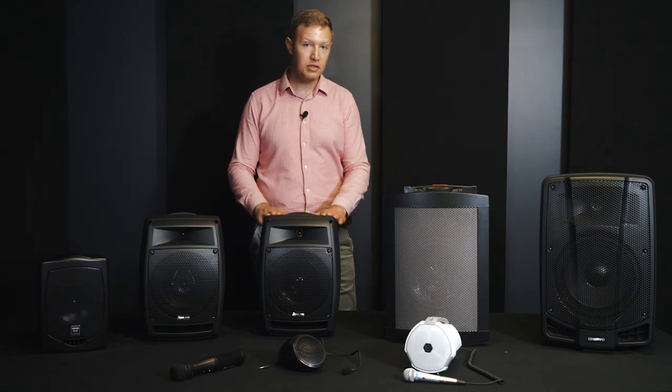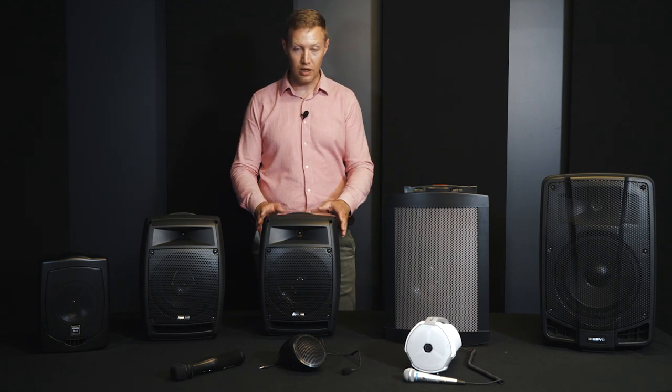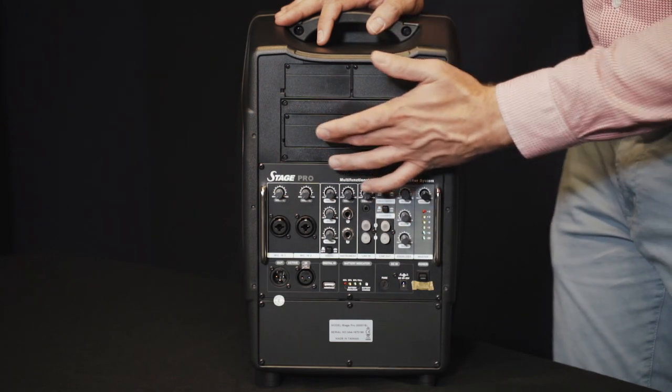This is the Stage Pro portable battery-powered speaker. It has a 150-watt amplifier built into it, like its bigger brother the Challenger, but it's in a smaller package. Like all our portable systems, the Stage Pro is also modular, which means you can slot in different modules.